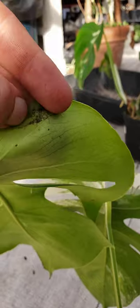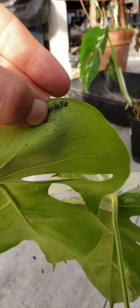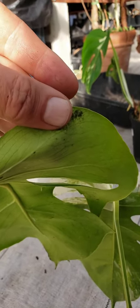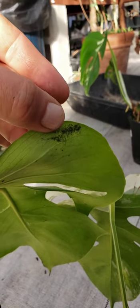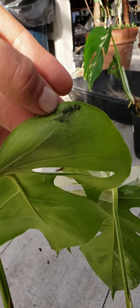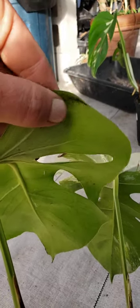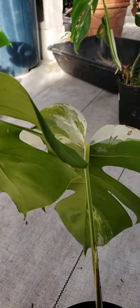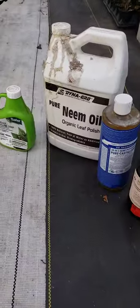Sooty mold will come in like that. One of the things we do for sooty mold is add a tiny bit of oregano oil into my spray. You can also use thyme oil, though it can be really strong. I use both. We also spray on a regular basis just to make sure we don't have any problems.